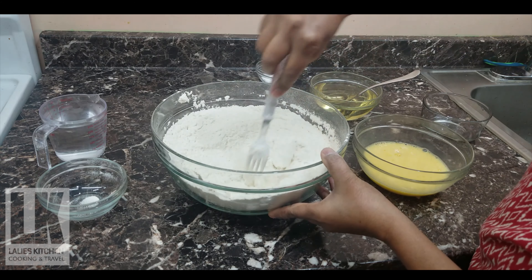I'll mix it for about 4-5 minutes in the pan.